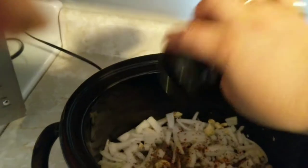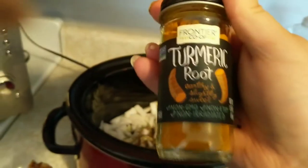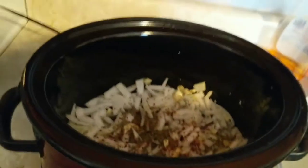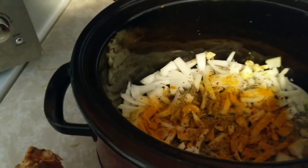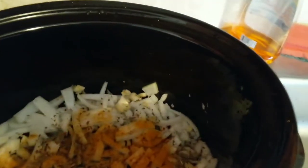Parsley flakes... and here is my secret ingredient — turmeric, believe it or not. It has fat-fighting capabilities, so I'll just sprinkle some turmeric down in there. Now I'm just gonna put the meat in.